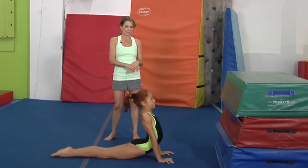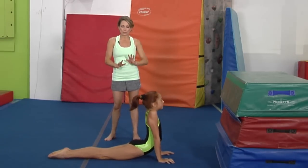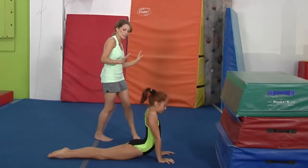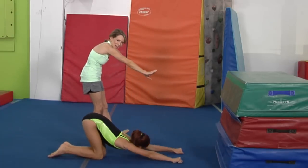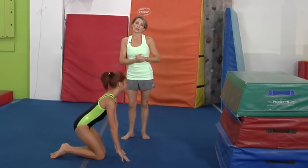Then we are going to move into the seal position. This is going to begin to stretch your back and you don't want to push too hard. It shouldn't hurt a lot, but make sure you feel the stretch, and then go back into child's pose. Just stretch it out a little bit.